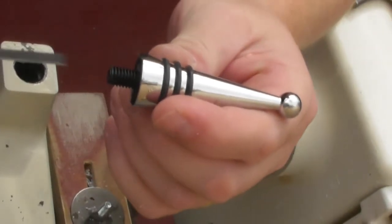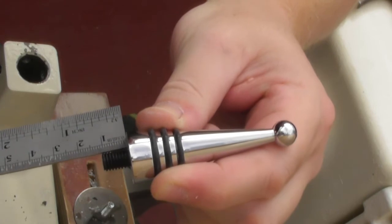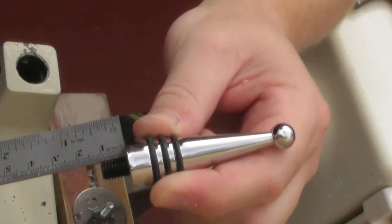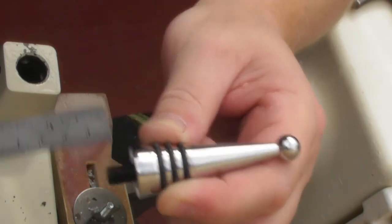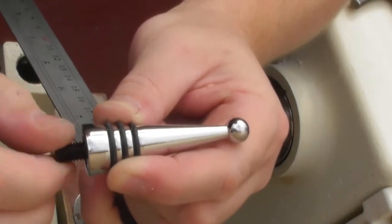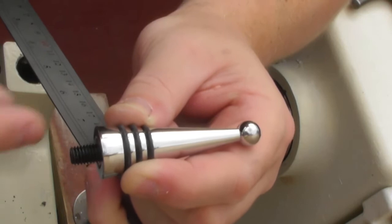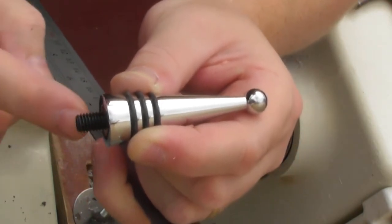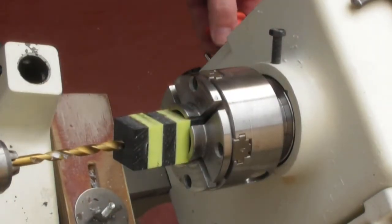I'm just going to show you the bottle stopper and take a measurement. The amount of thread sticking out is about 11–12mm, so that's all we need to go through. I'm going to go a little bit further just to give a little room for manoeuvre, because that screw will go in and out. It's not too critical on depth as long as there's at least 11mm of thread sticking out from the bottle stopper. I've got my 7mm drill bit and I'm going to go in about 15mm.